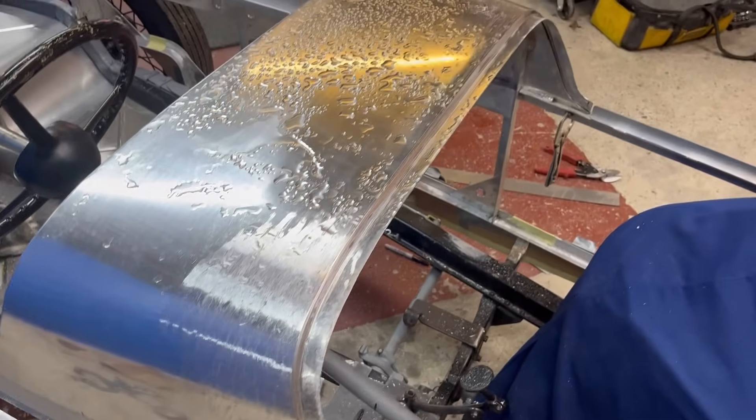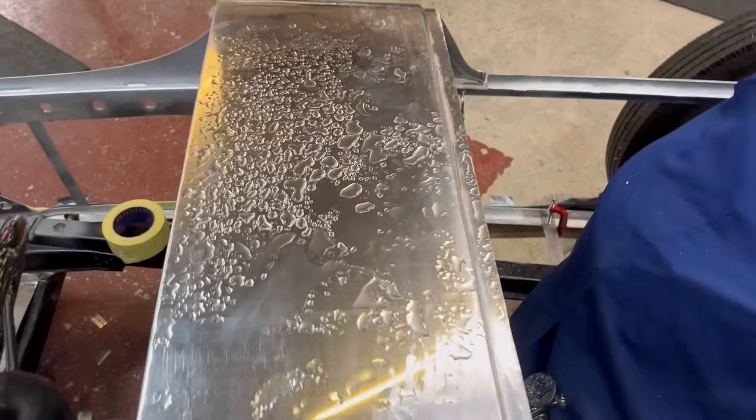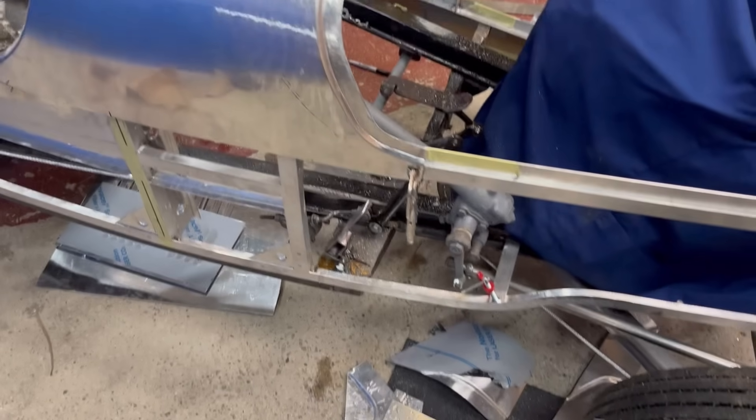So I came in on Saturday morning — it's been chucking down all night and I've got a leaky roof. Just lovely, exactly what you want.